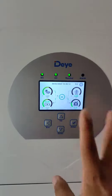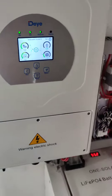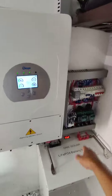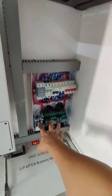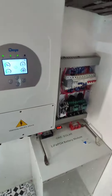They are using the aircon right now. We just need to cover the protective devices. These are the protective devices: AC protective devices on the top, and below are the DC protective devices.